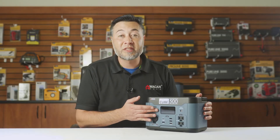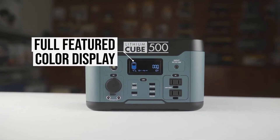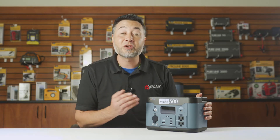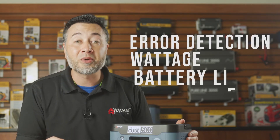Another awesome feature about this device and the other Lithium Cubes is a full-feature, full-color LED display. This display tells you everything you need to know at a moment's notice, including error detection, wattage being consumed, and even battery power.